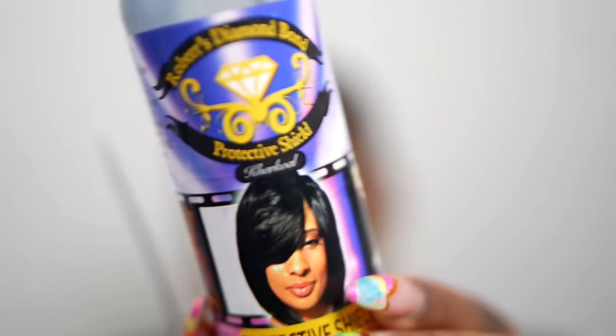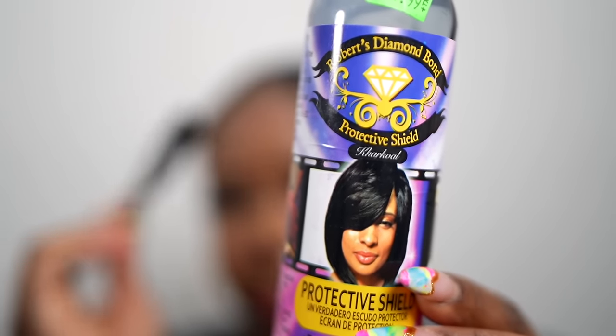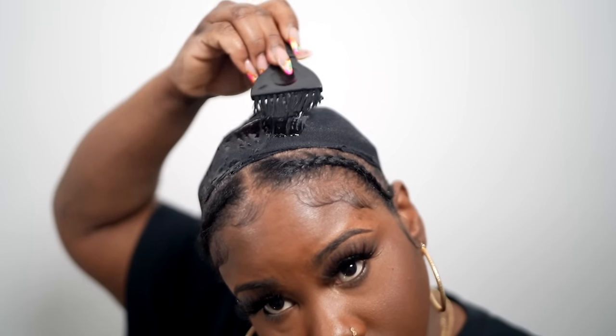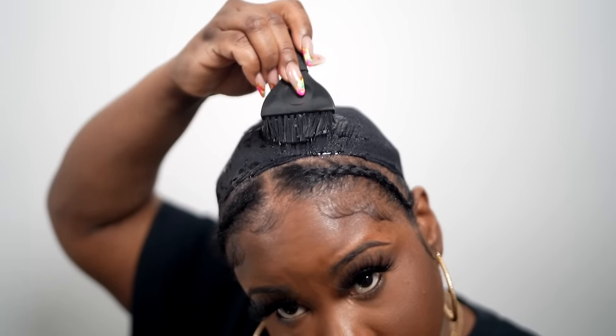Now I'm going to take some Morning Glory protective shield and put this right on the areas where the glue will sit, right on top of the cap. I'm putting a nice amount around the perimeter because I don't want any glue to touch my natural hair. I love this product because when I'm ready to take it out, all I have to do is apply water and the whole cap will slip right off.